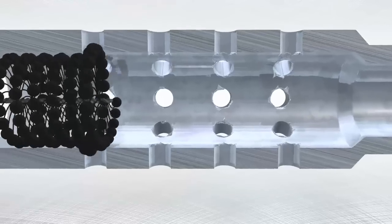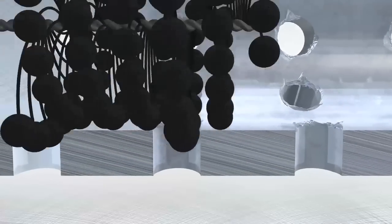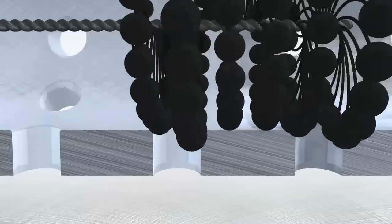The FlexHone tool makes it easy to effectively remove burrs from cross-drilled holes, leaving a clean, radiused intersection.